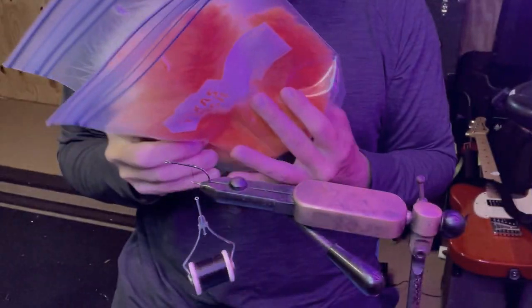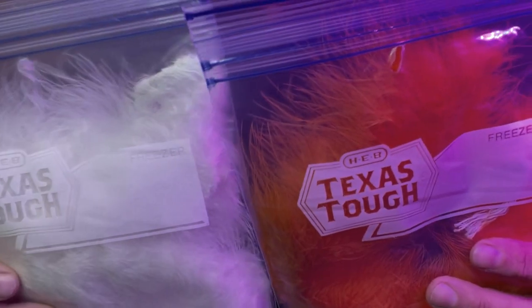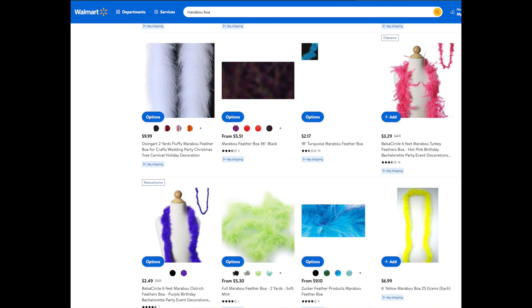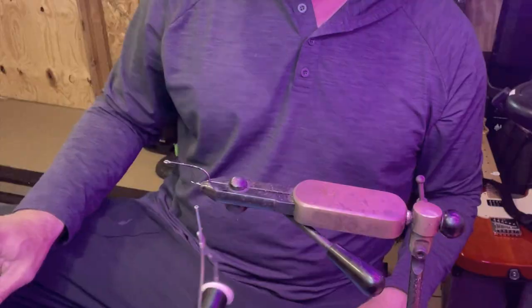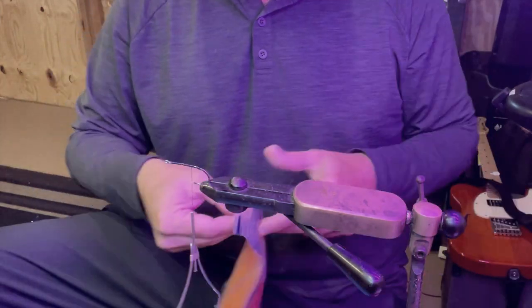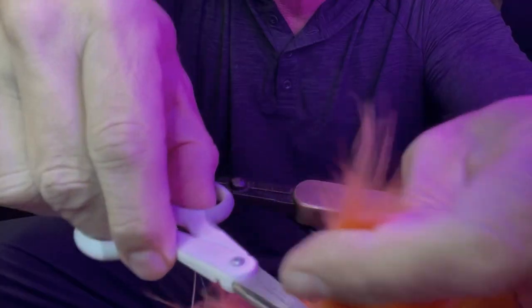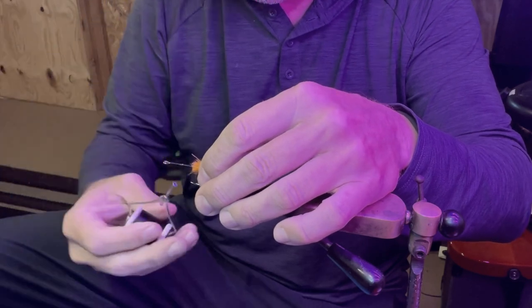We're making our first fly here. Another Walmart slash hobby store slash dollar store find: Marabou boas. They sell these in like five-foot-long boas — I cut them up and put one or two feet in a ziploc and give the rest to my fly tying buddies. I'm gonna take a little pinch, chop it off, lay it toward the rear of the hook, and then wrap it in.